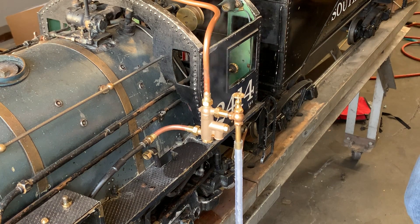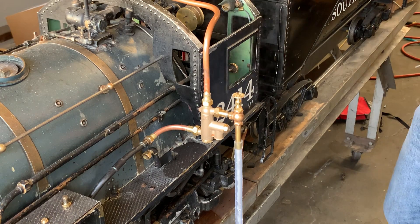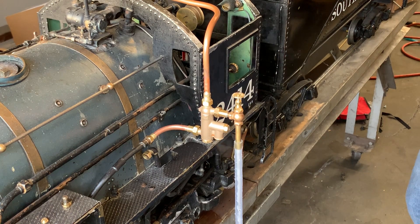The standard injector is five pints a minute and this one is three and a quarter pints a minute, so you get a slower fill and it won't cool your boiler down so fast. A lot of people think injectors cool the boiler down because of steam consumption, but they actually use very little steam relative to how much water they're putting in. What cools the boiler down is the fact that you're filling it with 160 to 170 degree water.